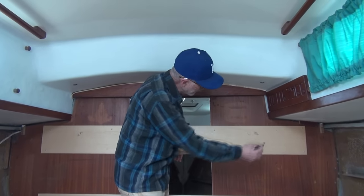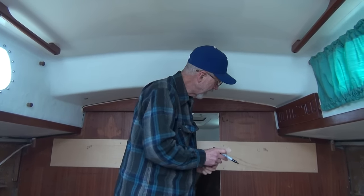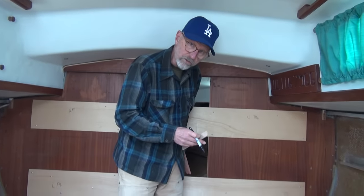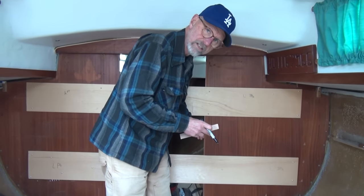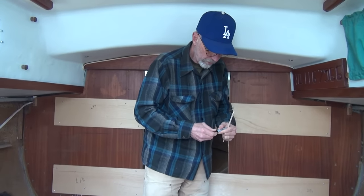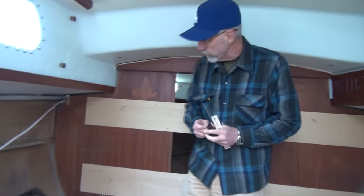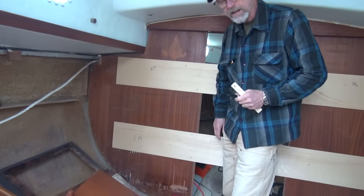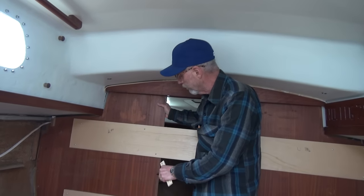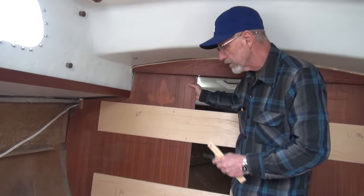We use the screws to create locating holes. We're going to take this out, take it all back to Andy's shop, and Andy will put it all back together the way it is, lay it out flat, and cut out the new pieces. Andy's busy on another boat-building job right now, so we have to wait. Laura is up in Cordova working with the veterinary clinic for a week. When Laura gets back and Andy and Chris become available, we'll pull this out, take it to his shop, and fabricate the new bulkhead.